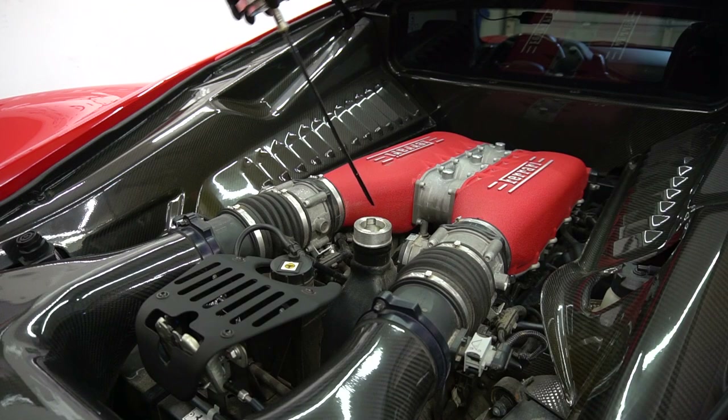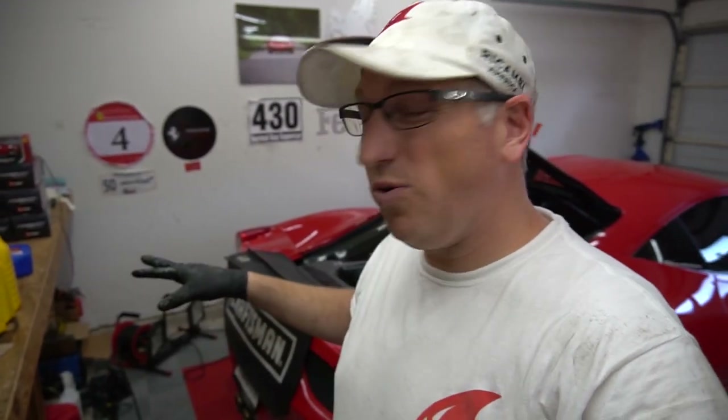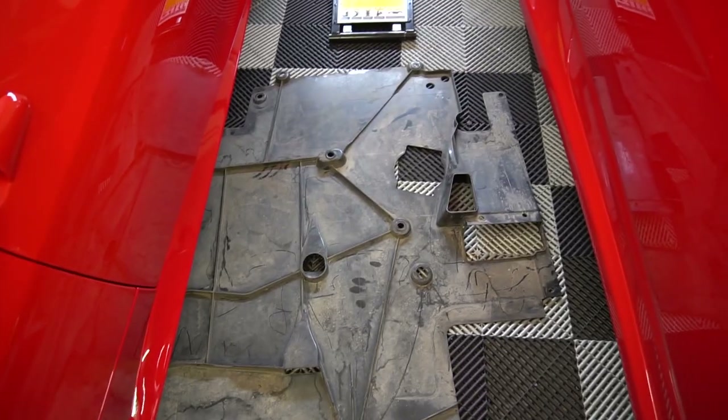Before putting the bottom tray on, I'm going to dump in about nine quarts of oil — just enough to get it mostly full. It's a 10-quart total system, but I like to start with nine just to make sure there are no leaks first. We've got nine quarts of Pennzoil 5W40 in there. You do not want to overfill these cars — it's very bad — so I'd rather be slightly low than slightly high.